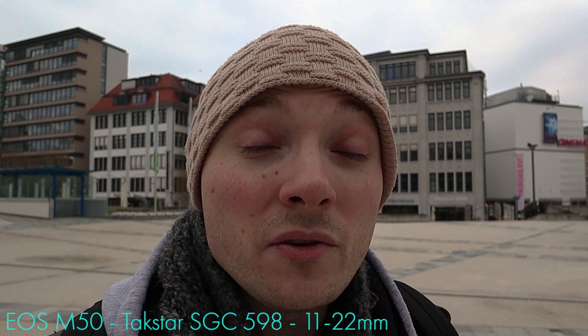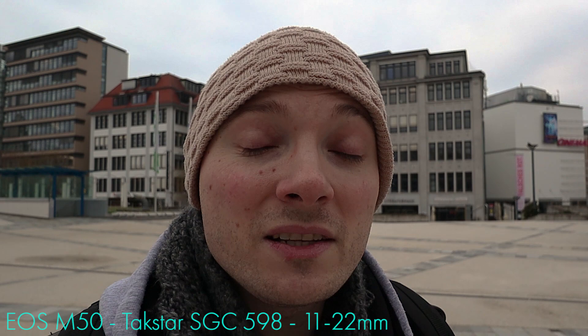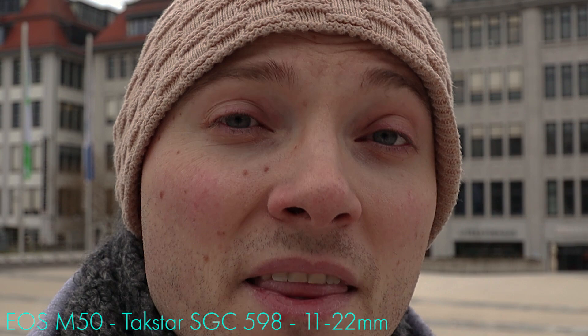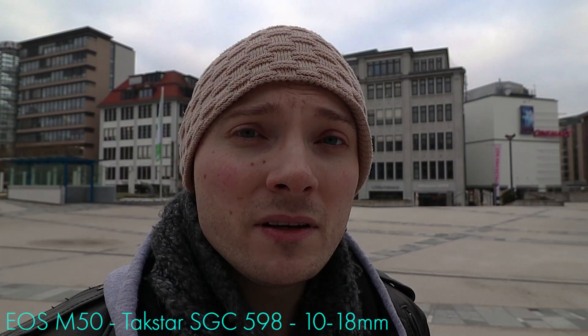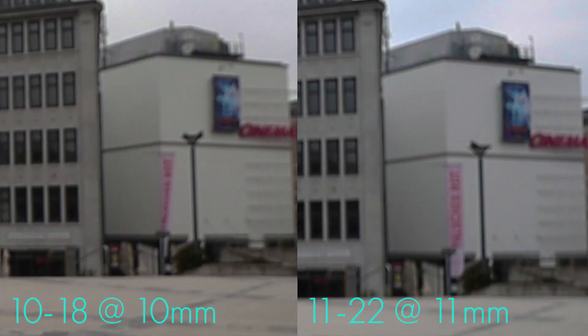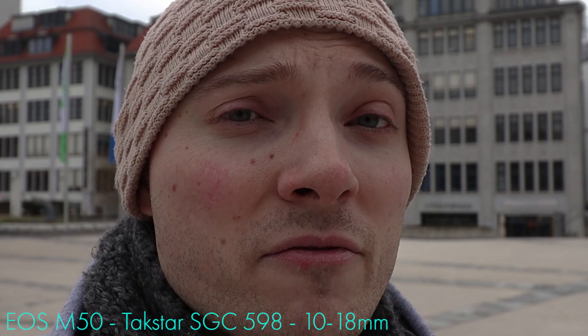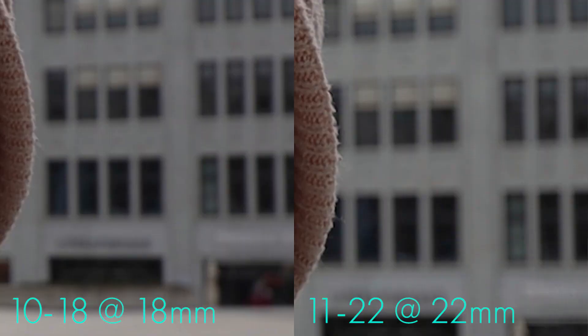As far as bokeh is concerned, you're not gonna get a lot with either of these lenses — that's just not in the cards with a super wide angle zoom. The 11-22 at its 11mm wide end at f4 gives you a certain amount of background blur. At the 22mm tele-end at f5.6, the 11-22 does a little better than the 10-18 when it comes to bokeh, but neither you nor your viewers will have the direct comparison, so it really doesn't make much difference. The 10-18 at 18mm at f5.6 performs similarly — in direct comparison the 11-22 does a little better, but the differences are marginal at best.